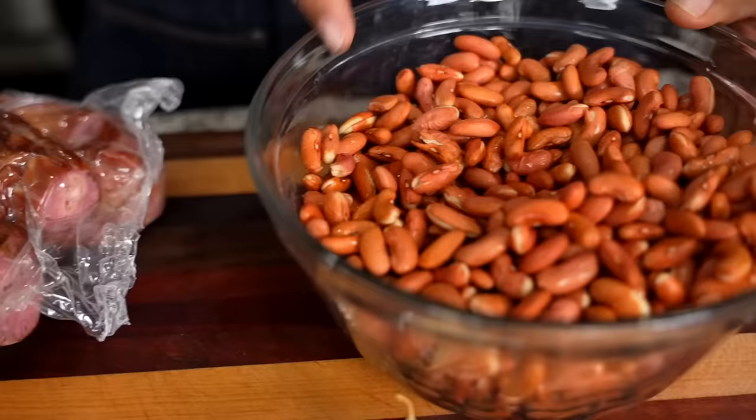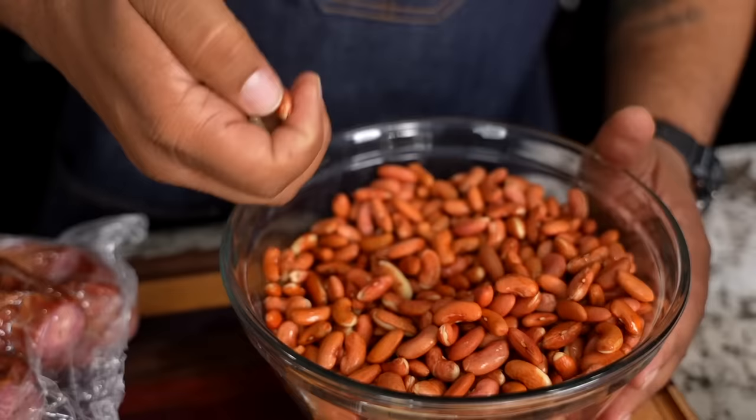These beans have been pre-soaked overnight. Some of these are starting to split and lose the shell — that's because I let them soak a little longer. I just take those out because we're looking for something to look great. Basically, just have a pot, boil the water, cut the power off, add the beans, let them soak for one hour — it does the same thing as soaking overnight.